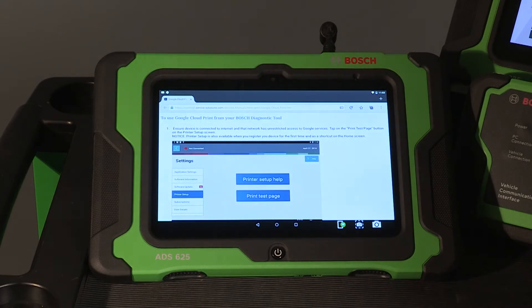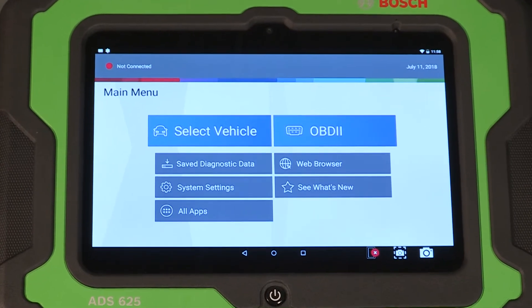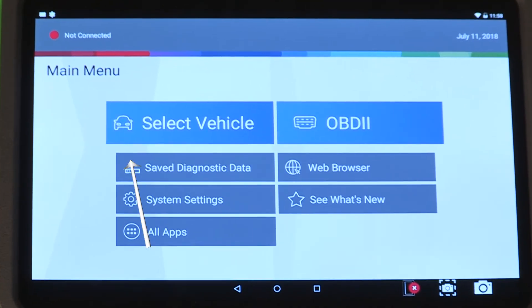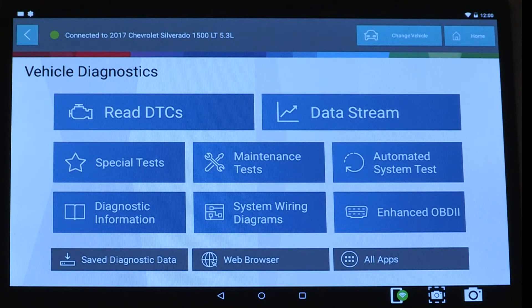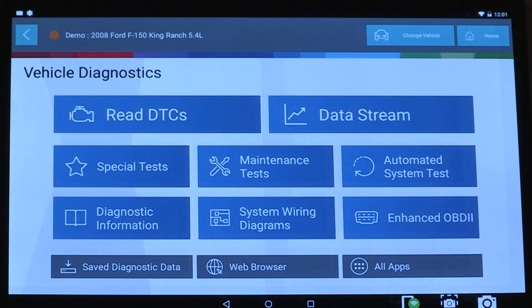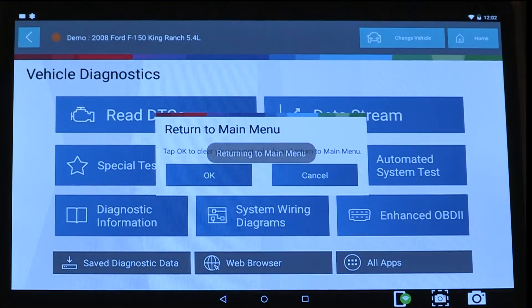Once registration and setup is complete, the main menu will be displayed. The top left corner info center indicates vehicle connection status. A red dot means not connected, green means connected, and orange indicates the tool is in demo mode. To turn off demo mode, tap the home button and select OK.